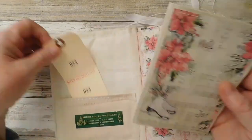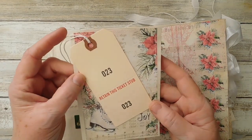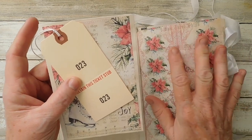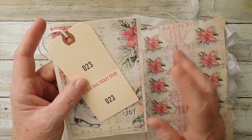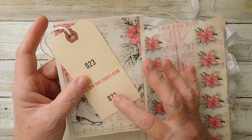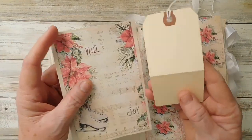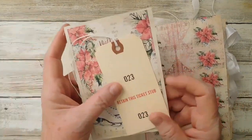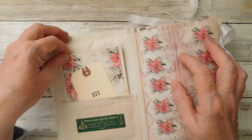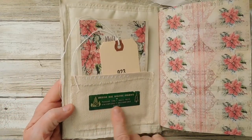These are some new tags that I do have in the shop. I put 23 and 24 and I can't remember if I put the 25 in this journal or not. I wanted to include a couple of days - Christmas Eve for the 24th, and the 23rd just in case you wanted to journal a little bit just a couple of days before Christmas. I think my 25 is in there too but I can't remember where I put it.